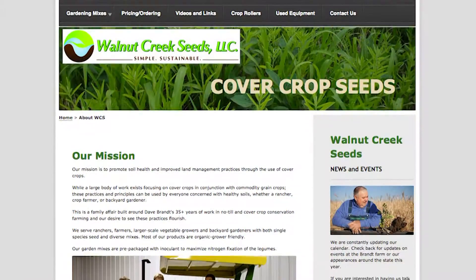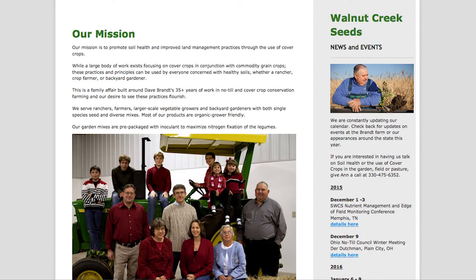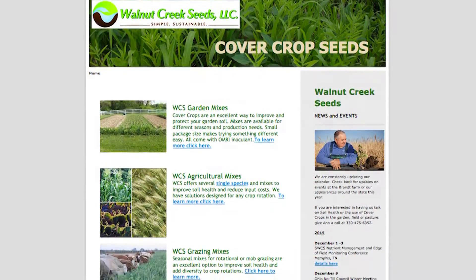My son's involved with the operation. His wife and him take care of our cover crop seed business. That's about all we'll say about that, because I don't want you to think I'm here to sell cover crops just because we're in business. I'm here to show you how important it was for us to continue.